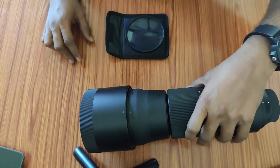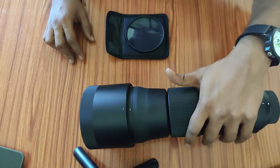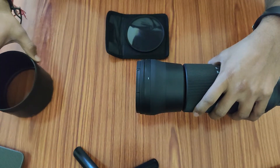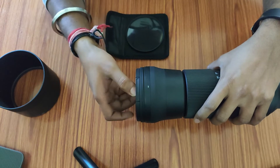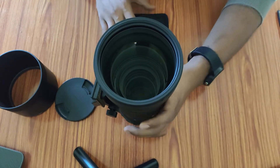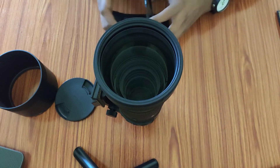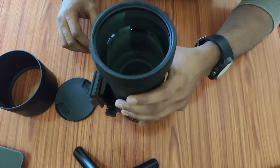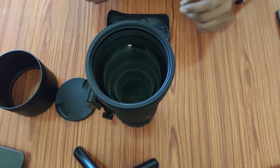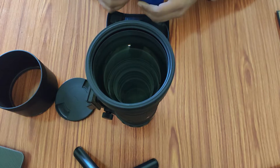This is the Sigma lens I have. We'll be removing the lens hood and then the lens cap. You can see the lens is pretty clear — there are no dust particles I can see. Still, as a precaution before applying the filter, we will clean this lens with a soft cloth.